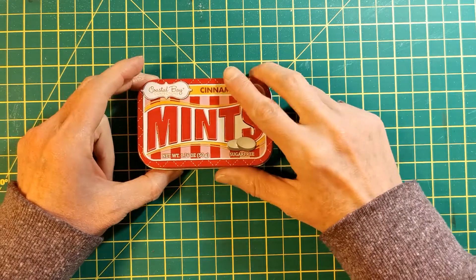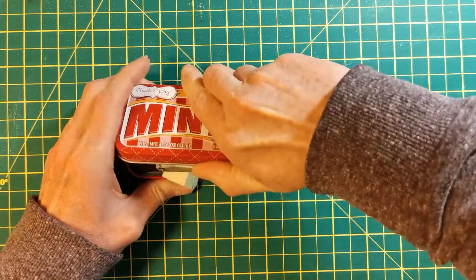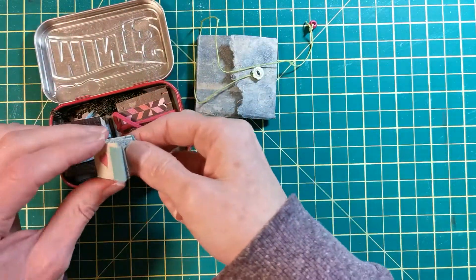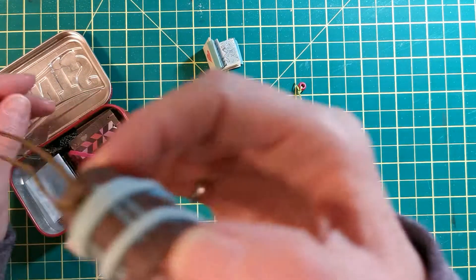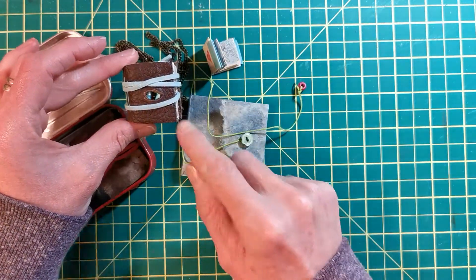Here's the mint tin to give you an idea of how small I mean. Let's see what's in this tin. These are all books that I've created — some are out of old maps.